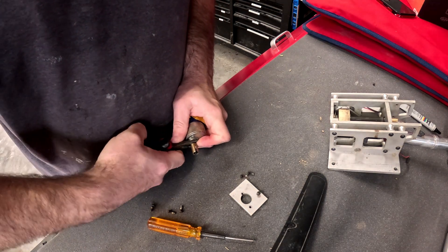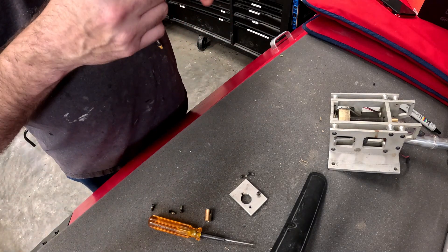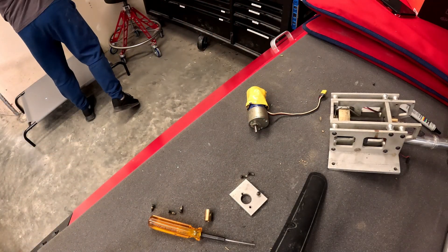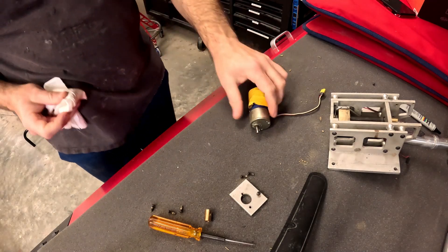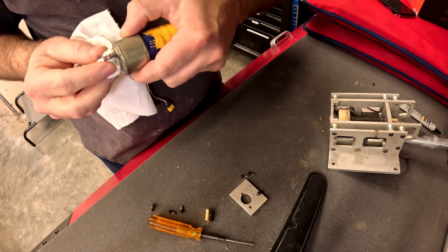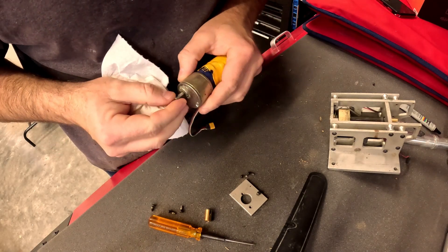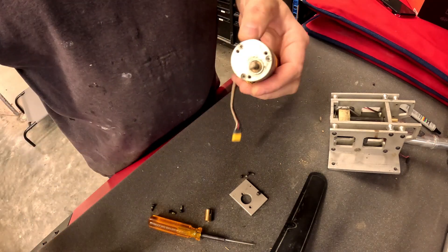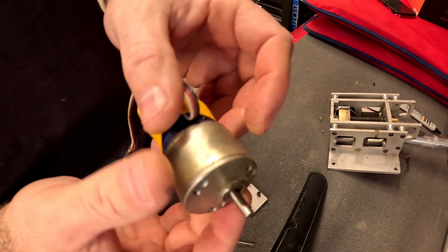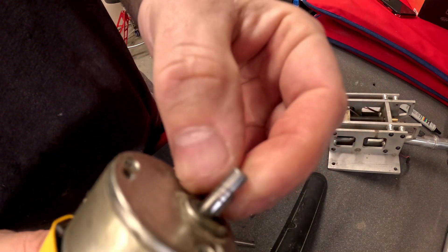This one is on there good — lots of Loctite holding it in. I think the Loctite was doing more work than the screw to be honest. I think we just found the problem, if you look here on the shaft.